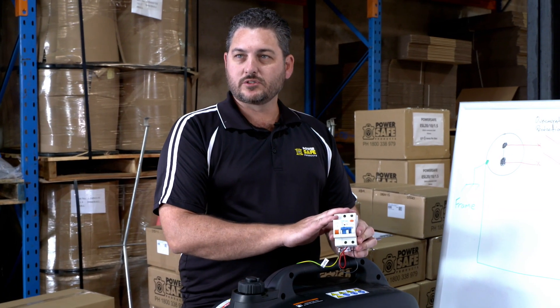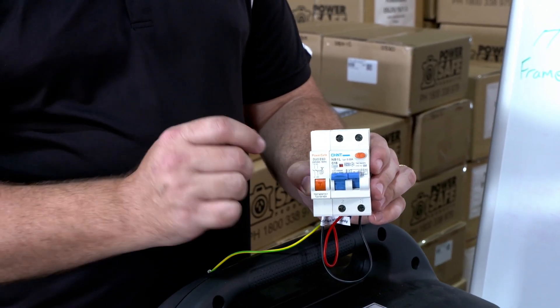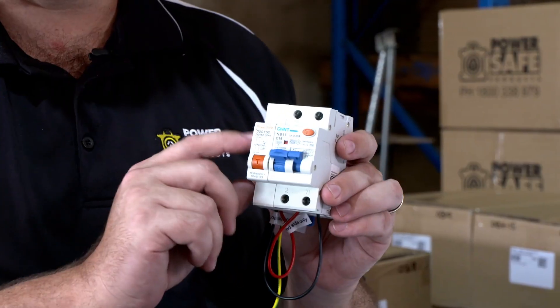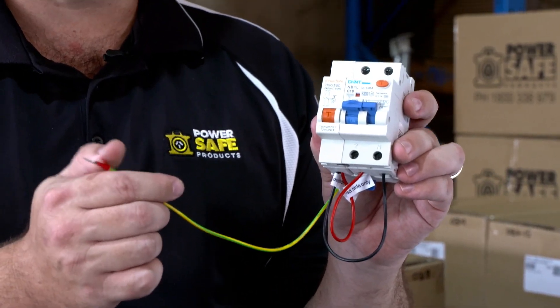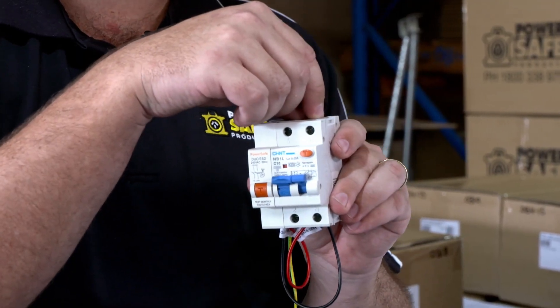The RCD Duo is what we've traditionally sold into the caravan market, and it's been used for about six or seven years by various manufacturers. It gets installed in a lot of caravans as the main breaker. It's a standard RCD, and paired onto that is our earth sensing device. What you see here is the earth tail, which goes onto an earth within the caravan anywhere and monitors that earth circuit.